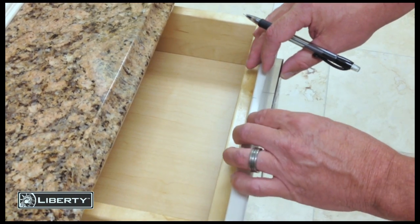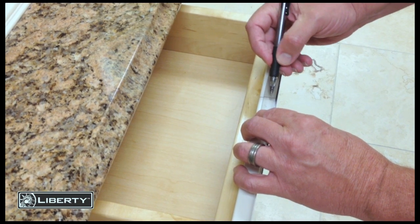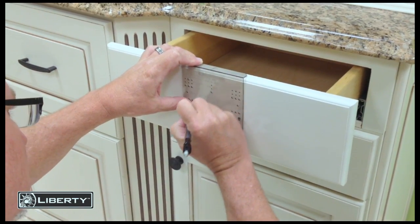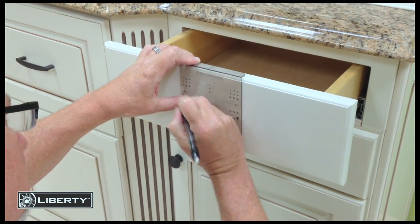Align the center reference line of the template to the mark you just measured on the drawer. Holding the Align Right template firmly to the drawer front, mark the desired position of your knob or pull.